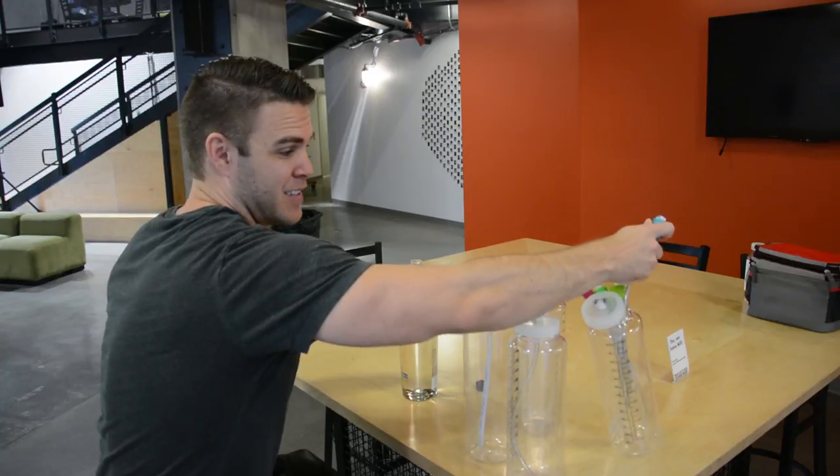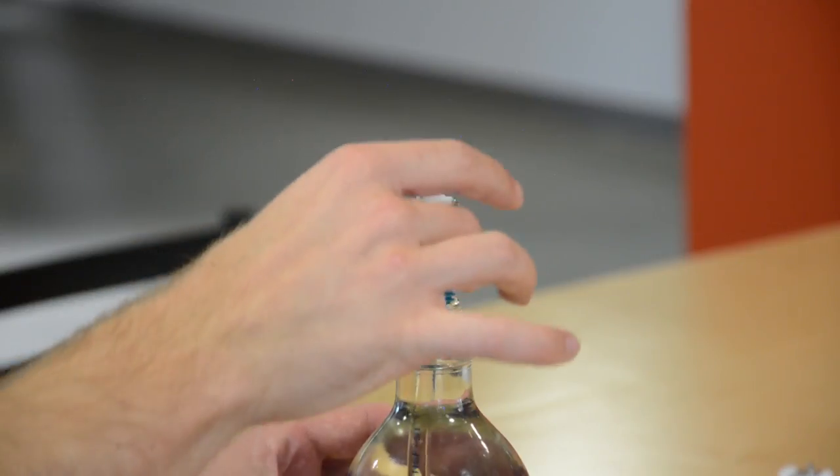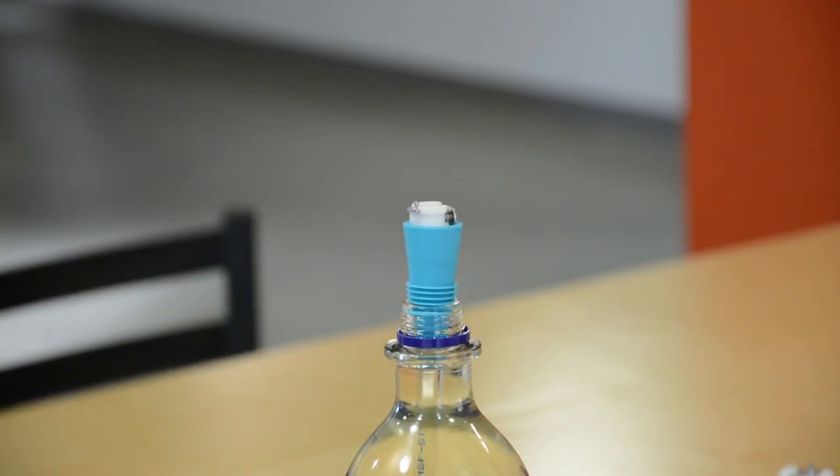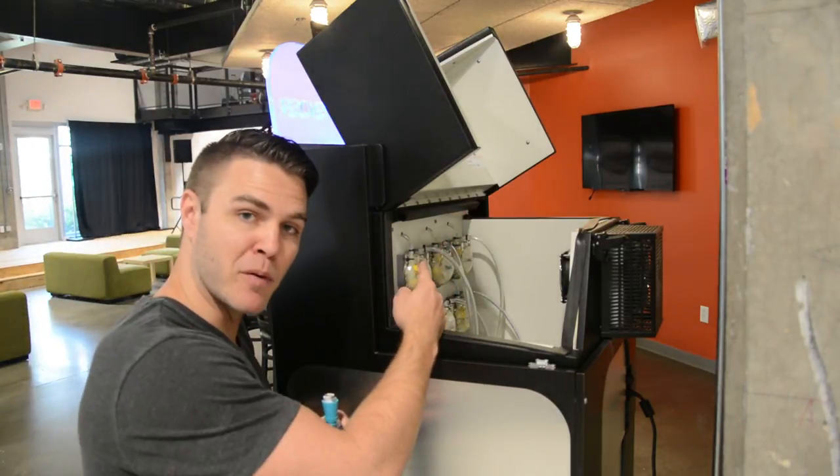Unscrew your bottle of vodka and take one of the Monzier straws, and put it in there lightly. You don't have to shove in the cork at all — just set it in. Then head to the back of the machine again and look for pump number one.